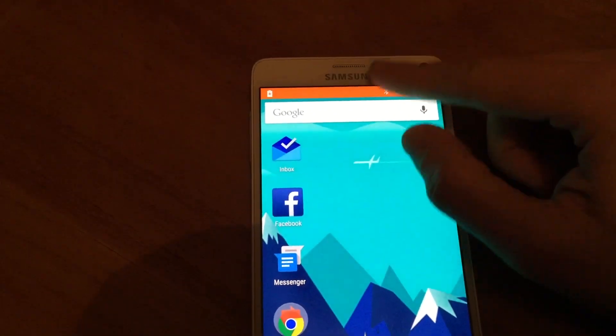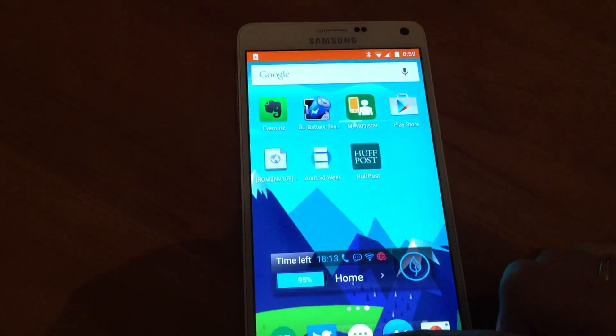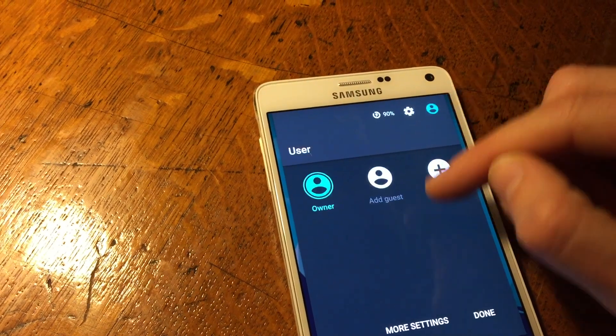The battery saver sucks because you get the orange bar at the top of your screen, and it doesn't help much in this build because it's a very early alpha build. Your battery life is pretty much non-existent — you get about seven to eight hours.